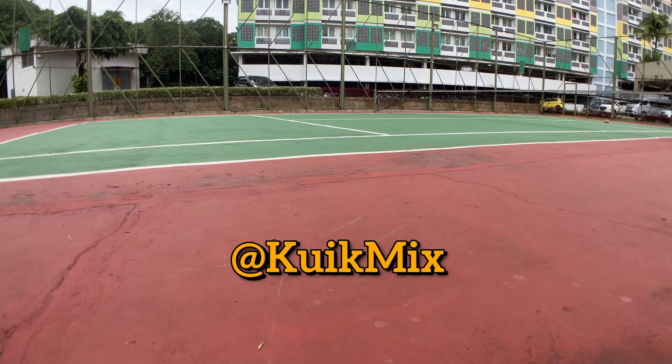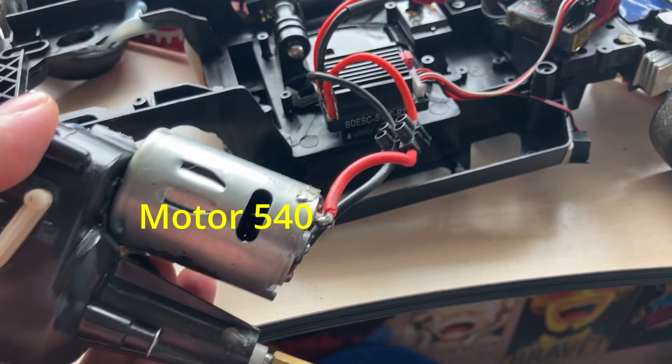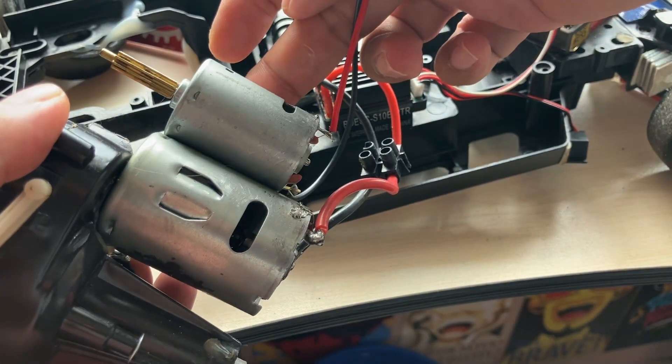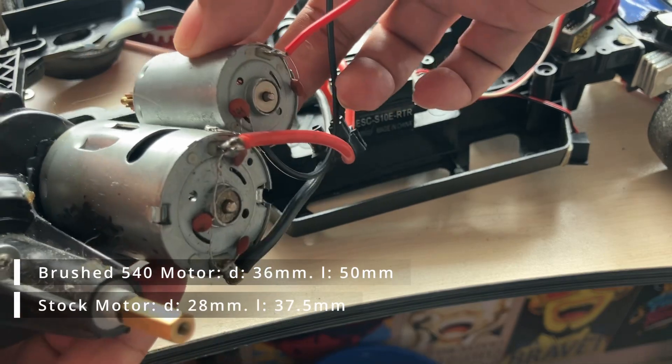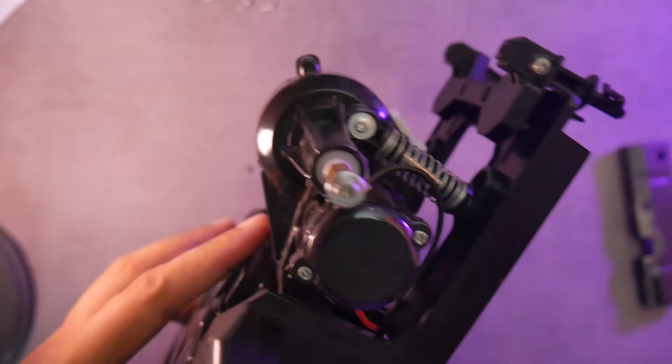Just a heads up — the power increases drastically and of course it gets much much faster. We'll discuss the challenges, costs, and speed test. Here's a size comparison of the 540 motor installed in the QD RC gearbox alongside the stock motor. As you can see, the 540 motor has a larger diameter and is also longer.